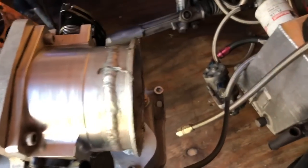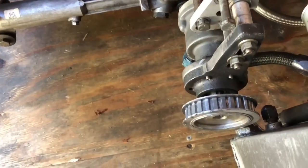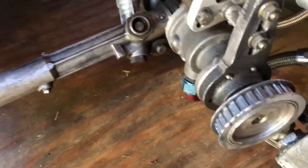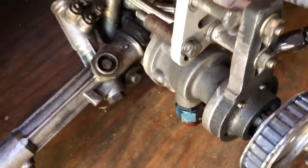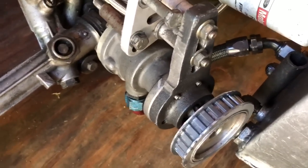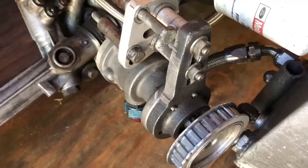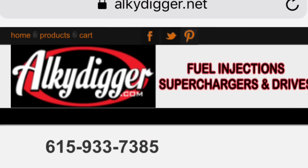For methanol, we run an Enderly pump. You can get these from several locations. This is one of the old cast iron pumps — they make some nice billet aluminum ones now. There are gear rotors, dual rotors, a whole bunch of different designs, but we just run the old standard Enderly 110, Enderly 990, or Enderly 1100. All of those pumps flow anywhere from 13 gallons per minute all the way up to 22 or 23 gallons per minute — these pumps flow a ton of fuel.